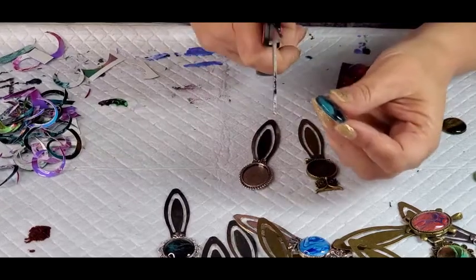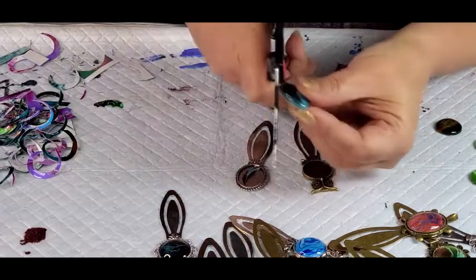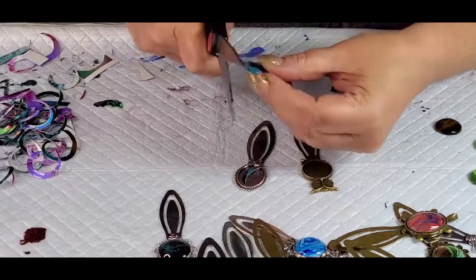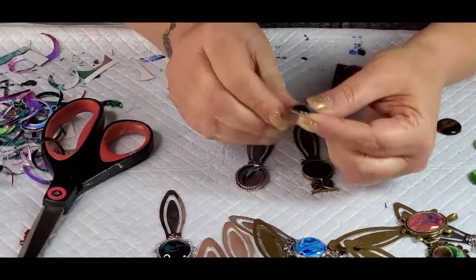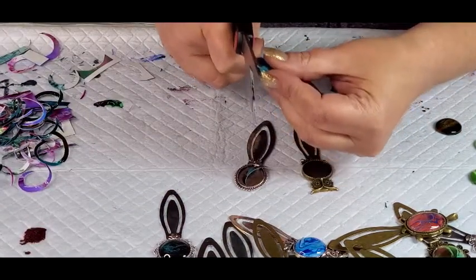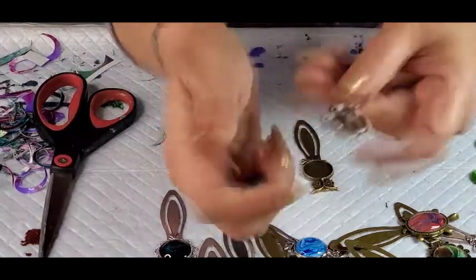If you want a more even cut, start in the back and kind of try to do it in one motion. It's okay if you don't, but it just gives you a more even cut. So if there's any little spot that you can't get with your scissors, you can take like a little emery board and just kind of — put it down. But this one's in the tray.